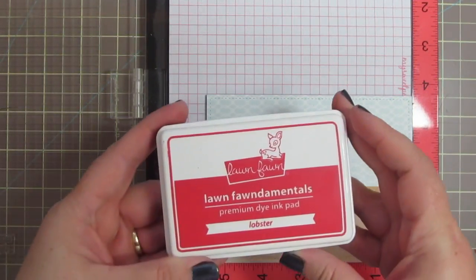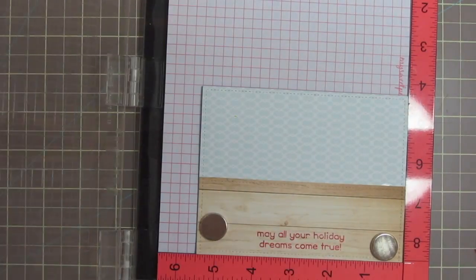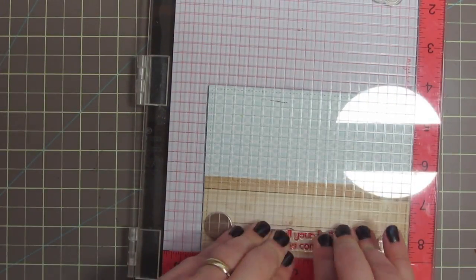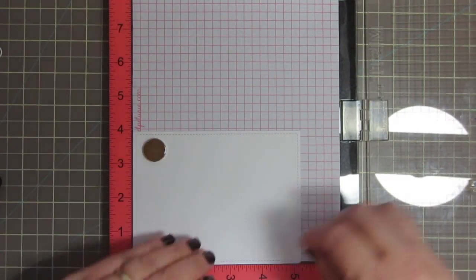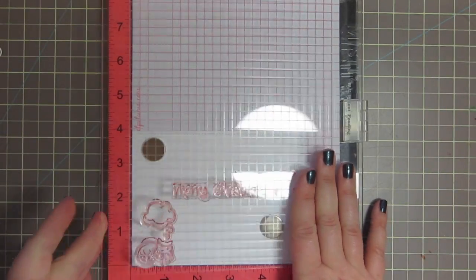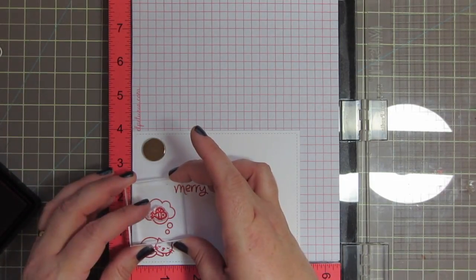Before I get any farther, I just want to add my sentiment. I should have done this when I had the paper still unattached, but I forgot, so I'm going to take care of that now. I'm inking up my sentiment with some Lawn Fawn Lobster Ink — it says 'May all of your holiday dreams come true,' which I think is perfect for this little scene. And while I have my Misti out, I'm going to stamp a liner for the inside of my card using that Lobster Ink, inking up the Merry Christmas sentiment, as well as the little cat and the thought bubble, and then giving her the little gift-wrapped fish right inside.